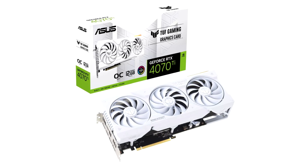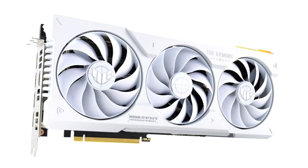Asus has expanded its TUF White lineup with a new TUF Gaming GeForce RTX 4070T White Hawk Edition Graphics Card. The new graphics card is pretty much the same version of the popular TUF Gaming 4070T Hawk Edition, just with a white color scheme, which includes the shroud, fans, the backplate, and even the standoffs.